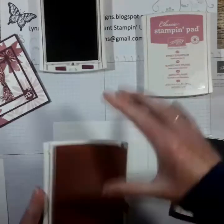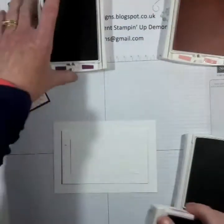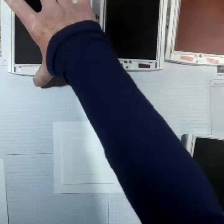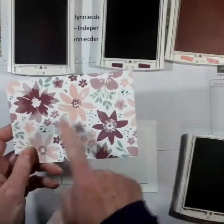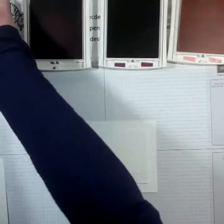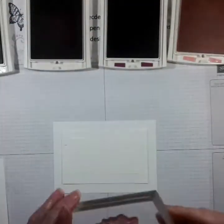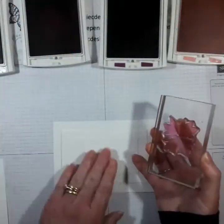Now for the color combinations I've taken inspiration from the matching DSP - you can see that here - I just haven't used any green. So there we go, I'm going to use one of the larger images in the sugar plum.